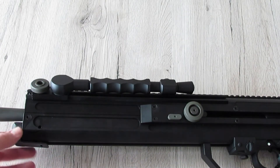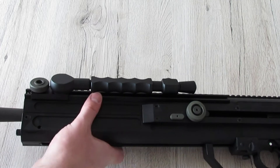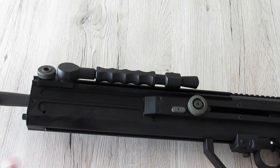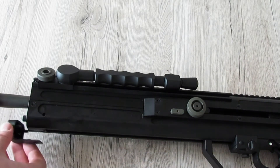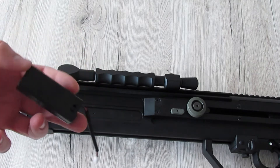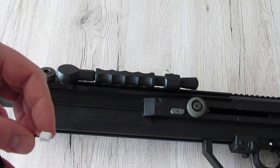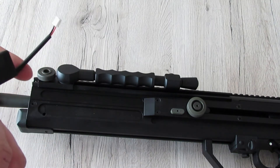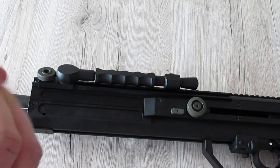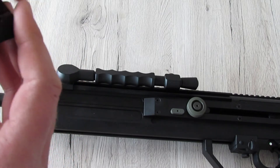Auf der Unterseite gibt es eine Kappe, die man durch leichtes Hochziehen nach vorne herauslösen kann. Darin befindet sich der integrierte Laserpointer des Scharfschützengewehrs – aufgrund der deutschen Gesetzeslage bei uns deaktiviert, genauer gesagt sind die Kabel zum Laser getrennt. Für den Laserpointer gibt es einen kleinen Kasten, der über einen Stecker an der Waffe befestigt wird und zwei handelsübliche AAA-Batterien benötigt.